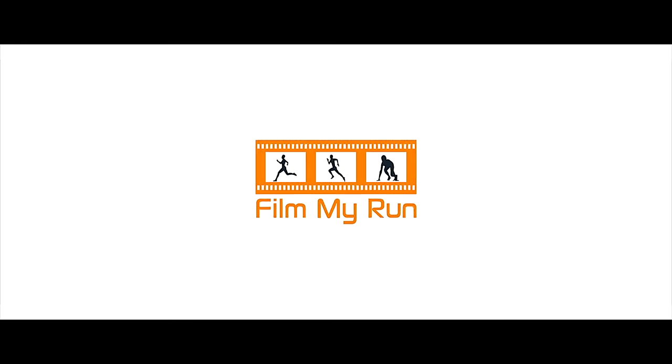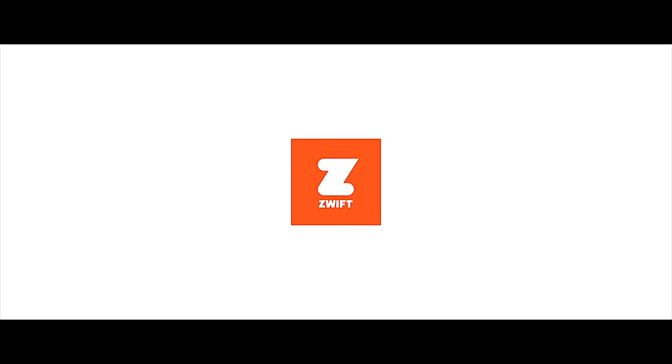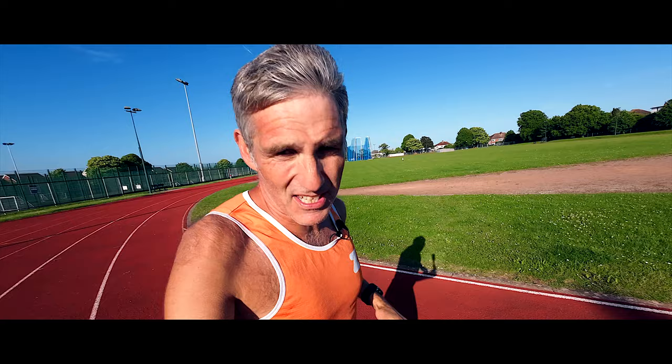This is me just finishing five times 800 metres round the track. If you want to see how I did, let's get into it. Welcome to Film My Run, my name's Stephen and today we're at Worthing Track. Hard intervals — hard as I can go for 800 metres and then 200 metre recovery.